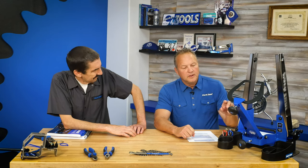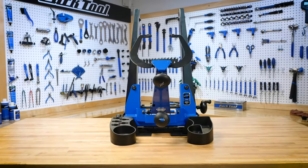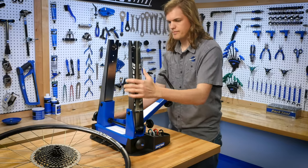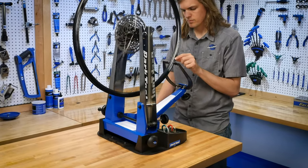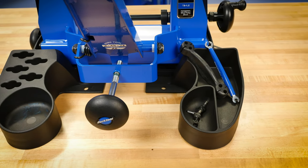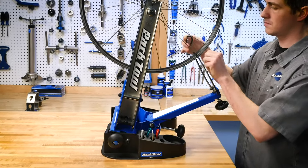One more new product is the TSB 4.2 — that's a Tilting Base, a way to hold the TS 4.2 truing stand. It's wider to fit the wider stand, so if you have a TS 4.2 or are considering one, this is the only base that will fit. It has a nice big footprint, can stand alone, and can be bolted down. You can store spoke wrenches and spoke nipples in it. The key feature is that it tilts, giving you the proper line of sight at different working heights.